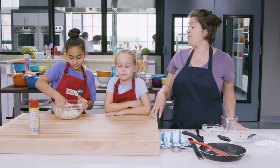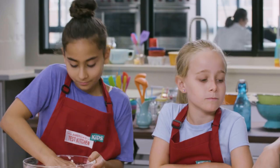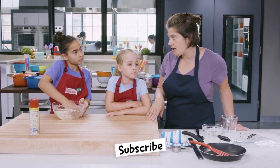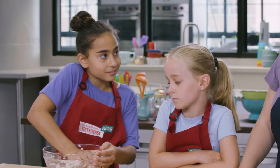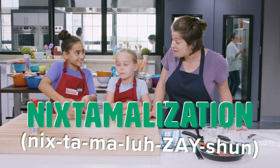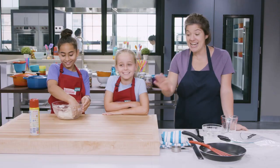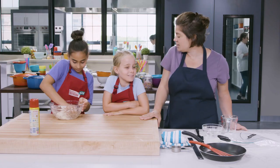Masa harina is a different kind of cornmeal than you use to, say, make corn bread. Before this cornmeal comes to the grocery store, dried corn is actually soaked in hot water and treated with a chemical called calcium hydroxide. This process is called — are you ready for this? — nixtamalization. Can you say that five times fast? Nixtamalization! Nixtamalization! Nixtamalization! Nixtamalization! Nixtamalization is what gives corn tortillas their signature tasty corn flavor.